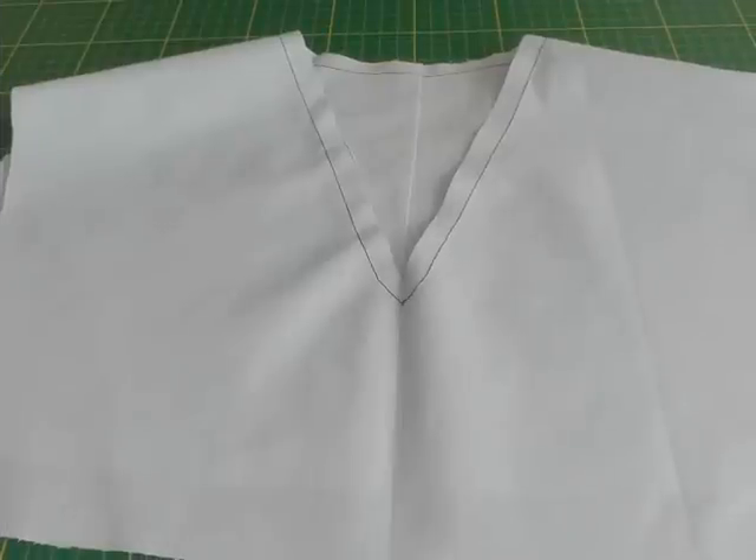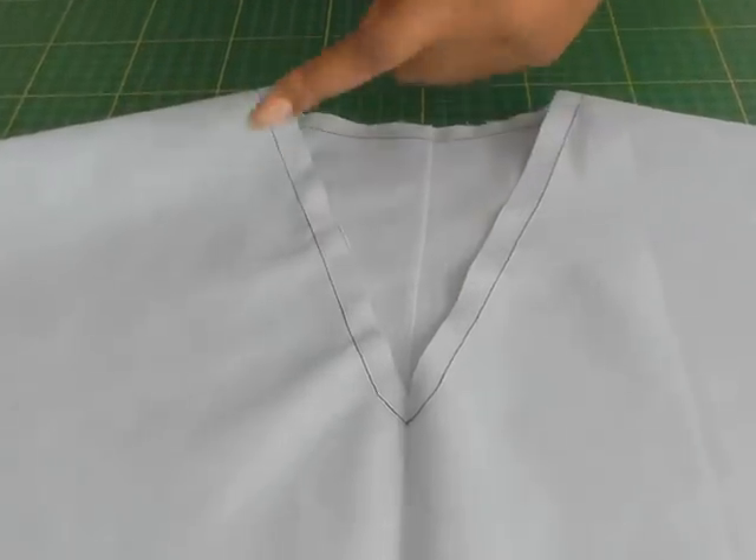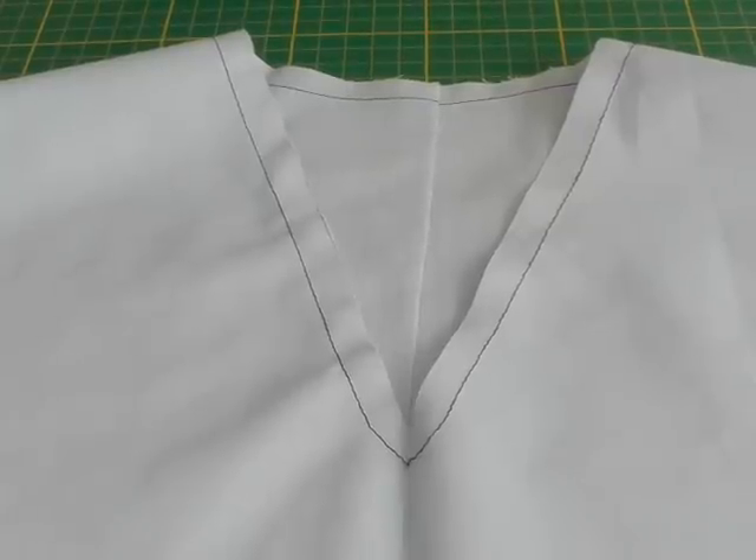Hello Fashion Sewers. In today's video tutorial I'm going to be showing you how to sew a facing to a V neckline. I'm Colleen Geely and this is Fashion Sewing Blog TV. Here I've got a sample of a V neckline and what I've done is stay stitched it in order to stabilise the shaping of the neckline, and the next thing to do is to put the facing onto the neckline.